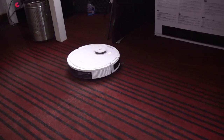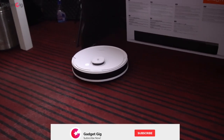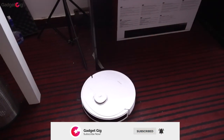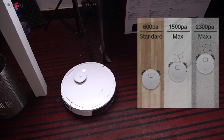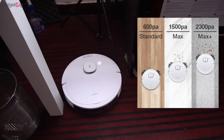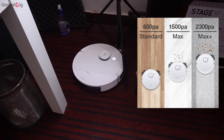Now about the usage. Due to the slim body design it can clean lower spaces freely such as the bottom of a bed and cabinet. In terms of cleaning you have three modes: 600Pa, 1500Pa which is max, and also a max plus mode at 2300Pa for rugs and mats.